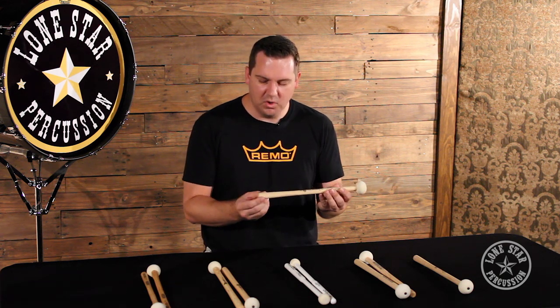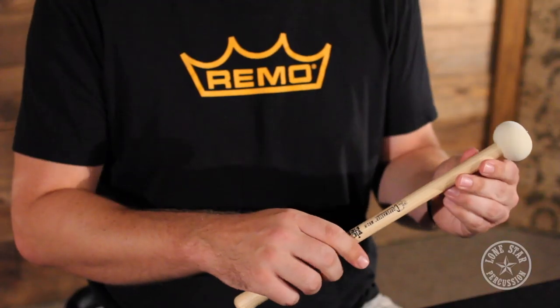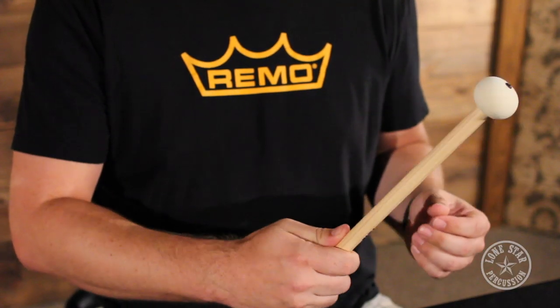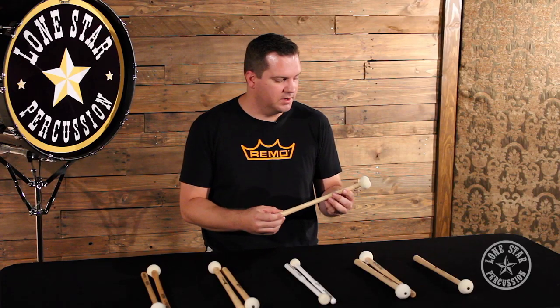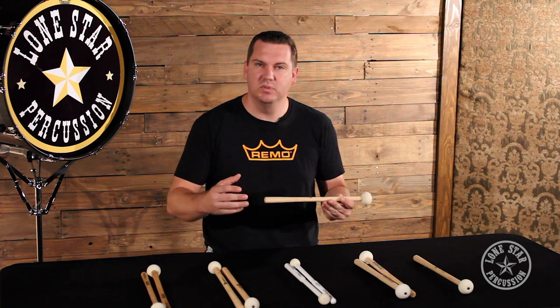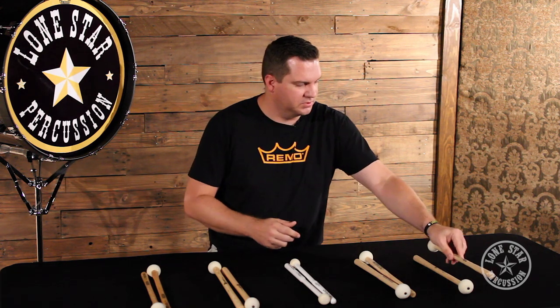The good thing about the small taper is that it's really designed for any size hand, from a small child up to an adult, and you can still get a lot of great use out of this mallet — whether you're a professional drum corps student, all the way to college, high school, even junior high and elementary school students.